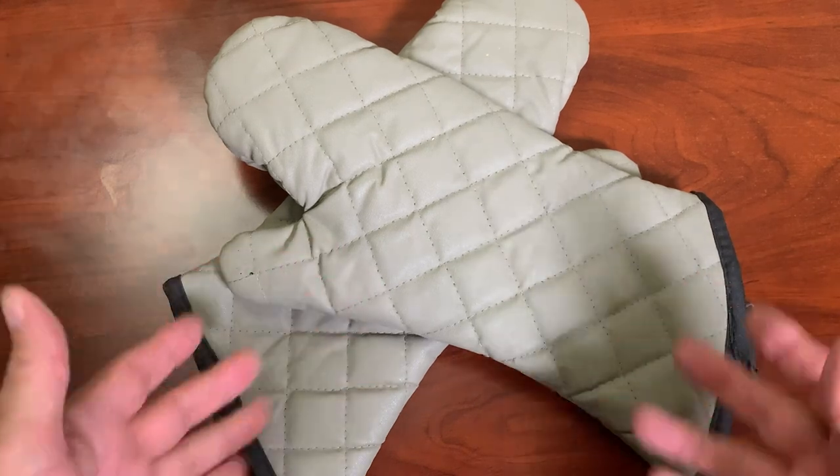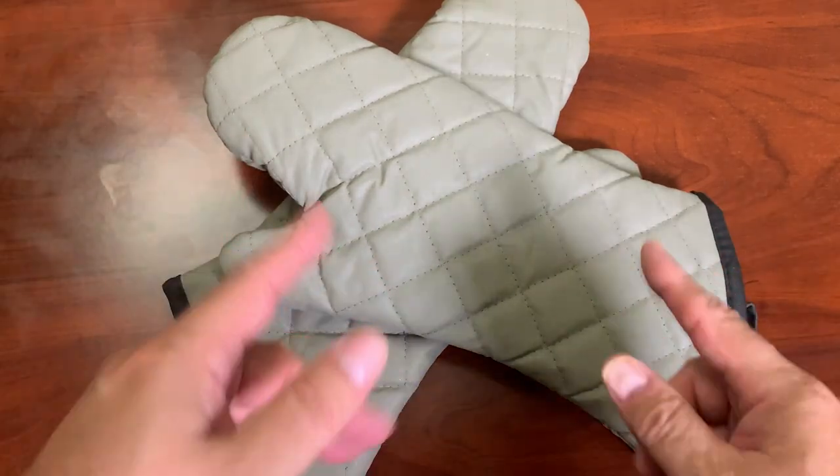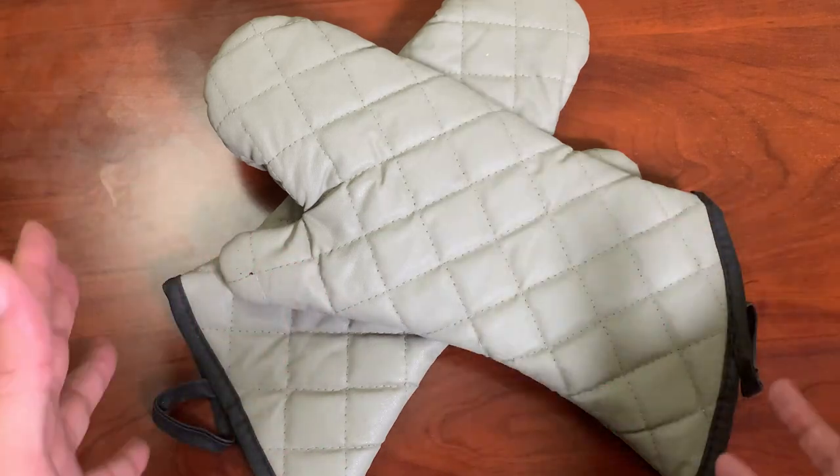These will help protect your hands because they are really heavy duty, as you can see — heavy duty.